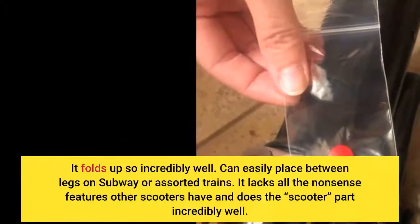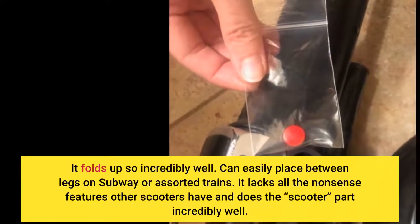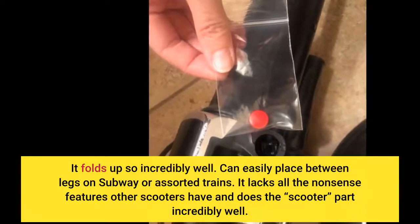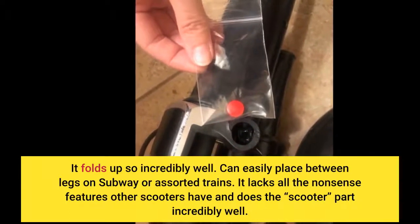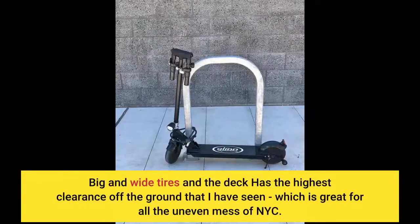It folds up so incredibly well. You can easily place it between your legs on the subway or on trains. It lacks all the nonsense features other scooters have and does the scooter part incredibly well. Big and wide tires, and the deck has the highest clearance off the ground that I have seen, which is great for all the uneven mess of NYC.